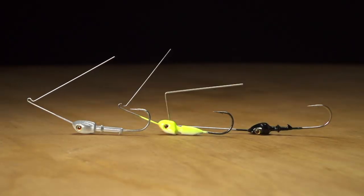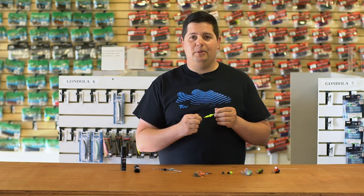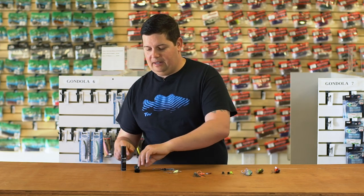All of them have Mustad Ultra Point hooks on there — razor sharp. If you guys like to build your own spinnerbaits, this is definitely the way to go from Boss.